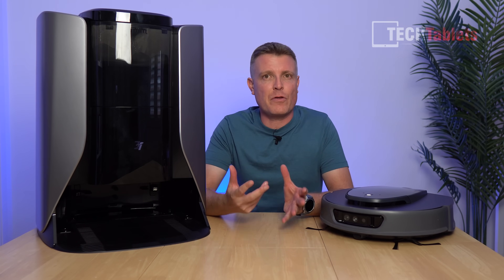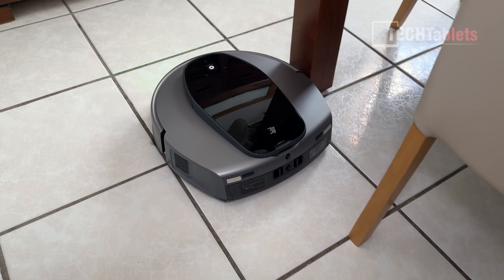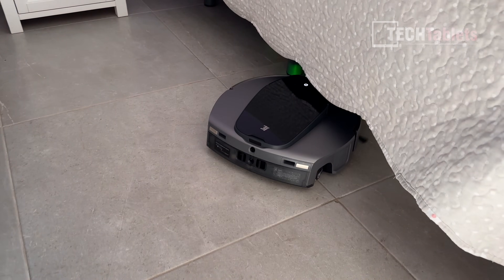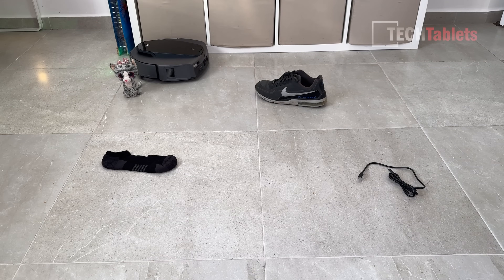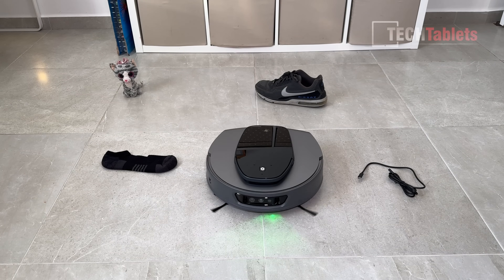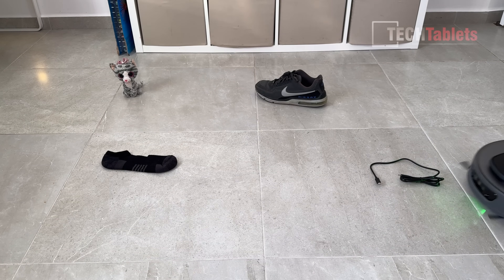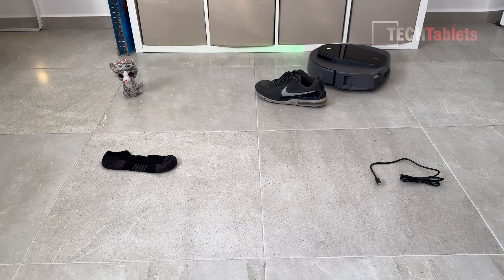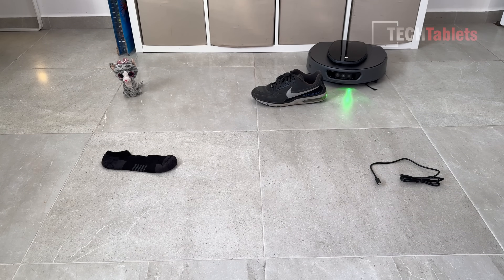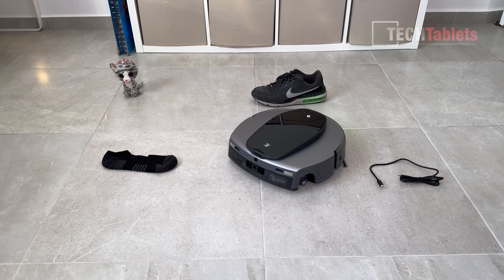The Apex Vision system — using depth time-of-flight and LiDAR — is very good at navigation. It sees where it needs to go, goes around chairs, cleans along edges, and gets under beds. The obstacle avoidance stood out: it navigated around a child's toy, a sock, a cable, and a shoe with no problems. Some robot vacuums are hopeless at this and just ride straight into things and eat the cable. That didn't happen here — it occasionally nudged the cable slightly but never got stuck. Obstacle avoidance works exceptionally well on the S10 Ultra.